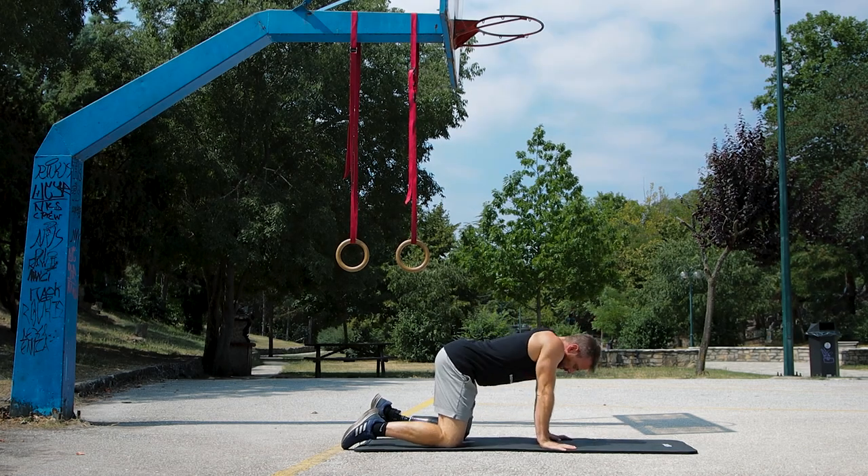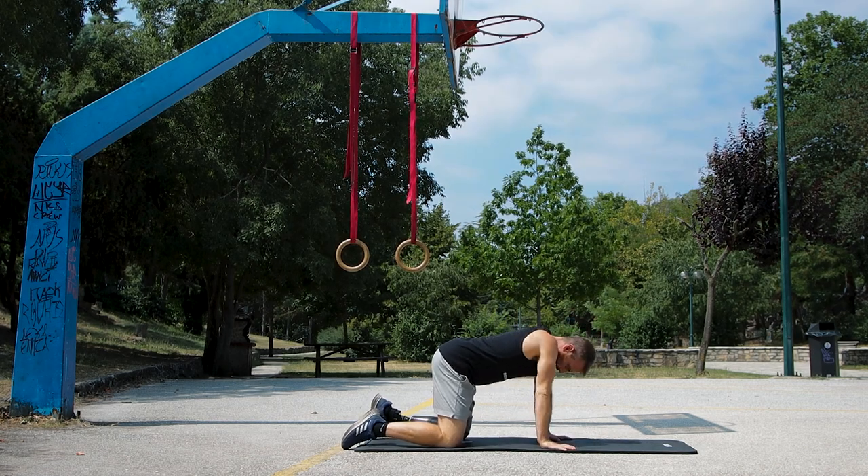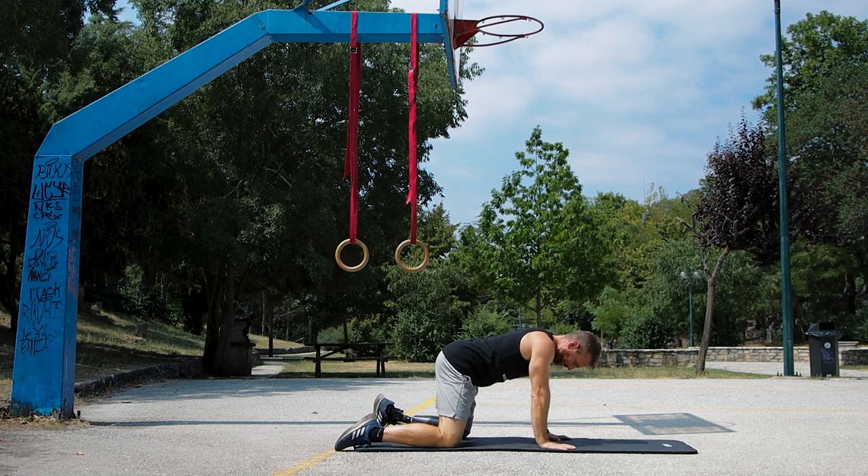What is up, bodyweight exercise fans! In today's video, I'll be sharing with you a calisthenics lower body workout routine.